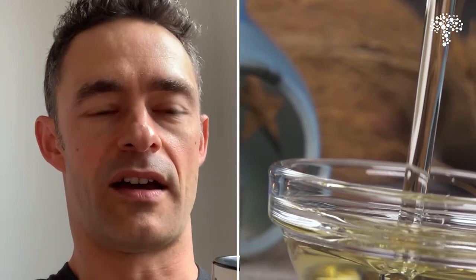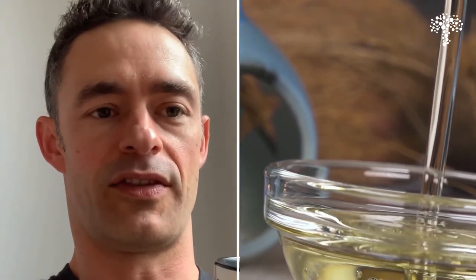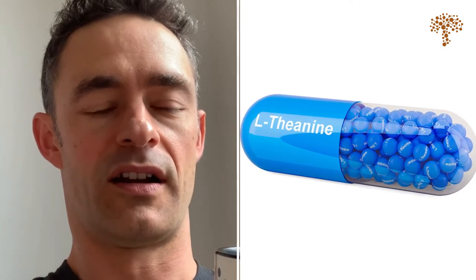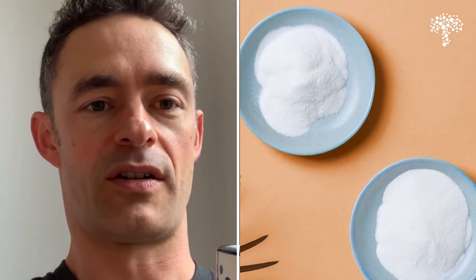You can also add other things in there like L-theanine if you find that caffeine gives you too much of a spike. If you want a bit of protein in there, you could add some collagen powder. But I really enjoy it — it's what I get to look forward to every morning and really kickstarts my day.